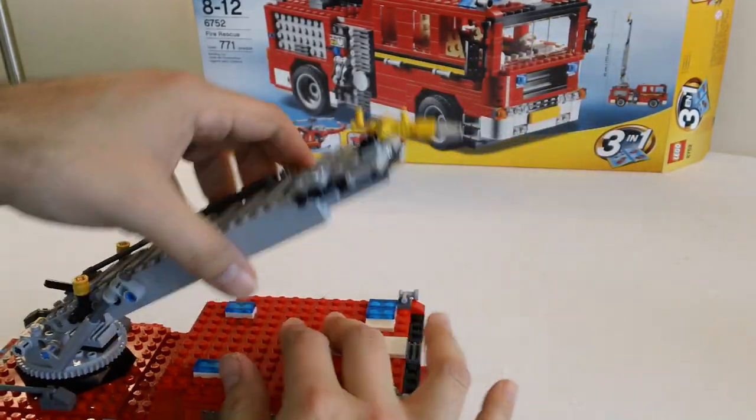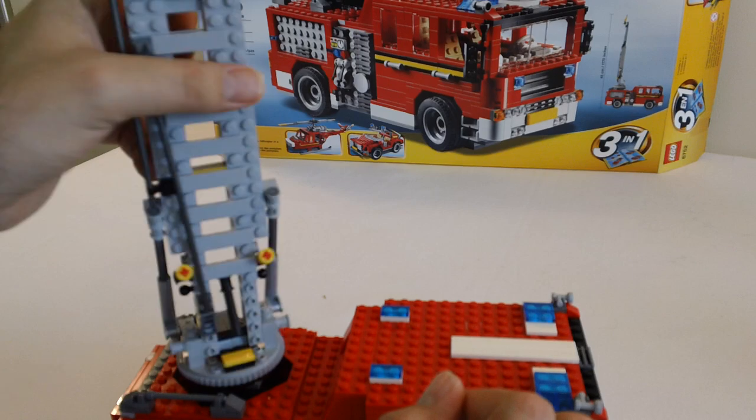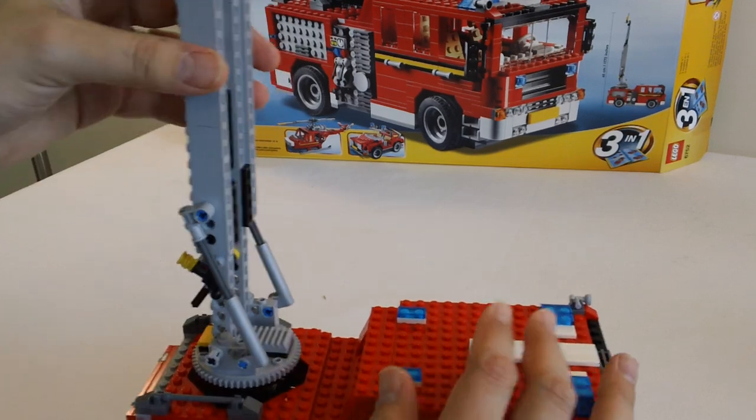It will go straight up. It is on there really secure, really nice.